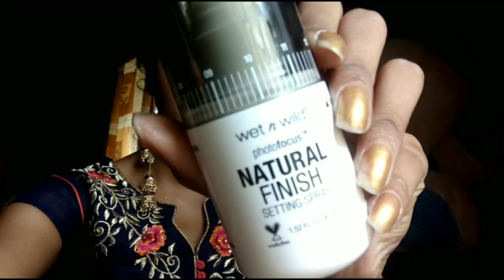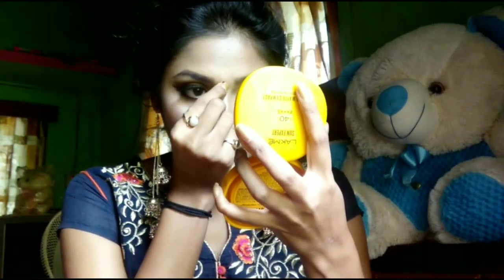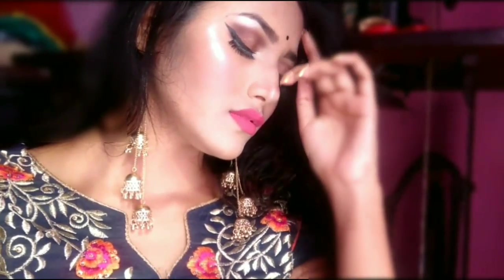I am drawing on a good lipstick look. After that, I am using Wet n Wild makeup fixer to set my makeup. Then I will put on a Bindi — and this is my final look.